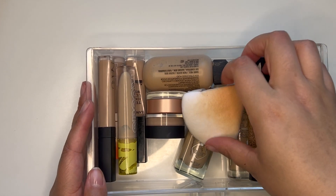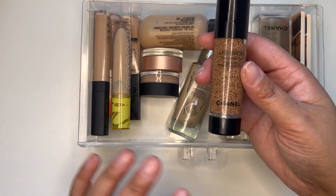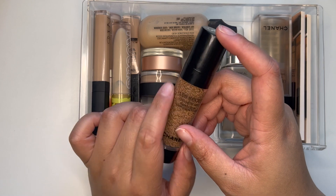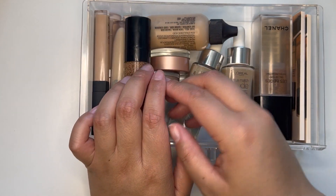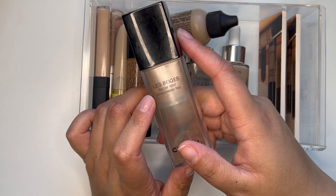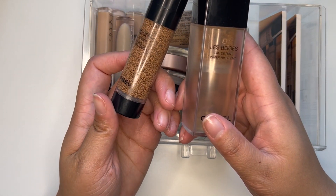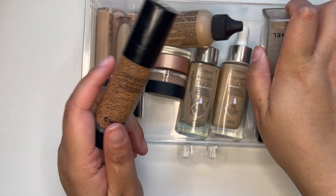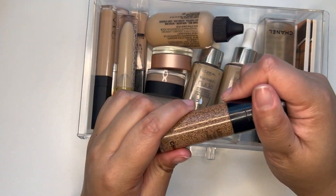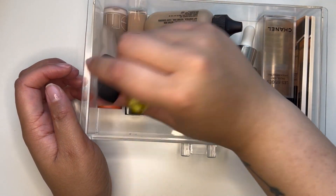For base products, I have my little drawer here. I was thinking of packing the new Chanel Beige Waterfresh Complexion Touch, which is new. It does have a little bit more coverage, but I think I should be good. This is smaller and I could sheer it out, so I'm going to pack the Complexion Touch — I use the shade B40 and I've really been liking it.